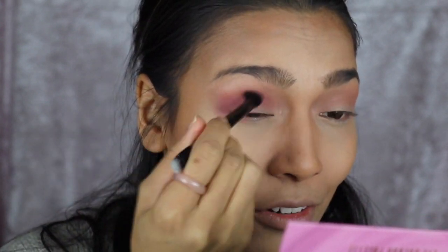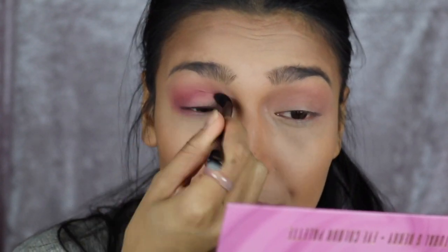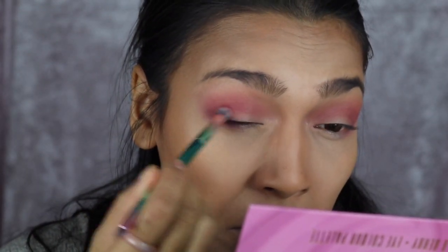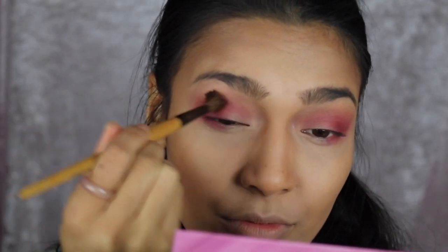I'm not comfortable with this tiny brush — my hand is cramping up holding it. But the eyeshadow result is really good, I'm quite impressed. Taking the next color and putting it right in the outer corner — this one's pigmented. Blending it all out. I don't know how this happened but it looks pretty cool, I'll work with that.